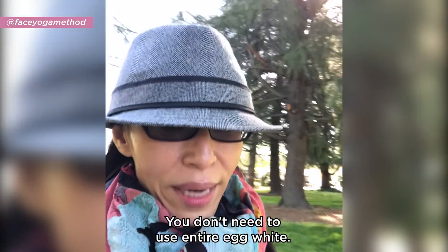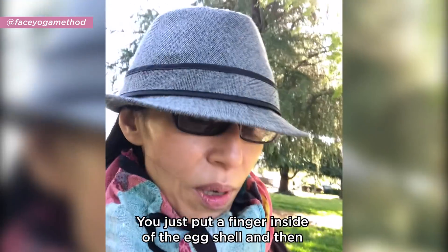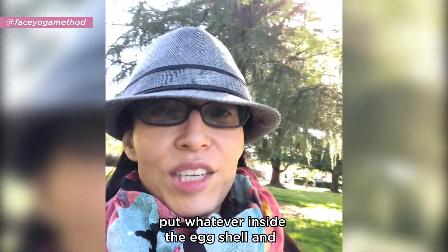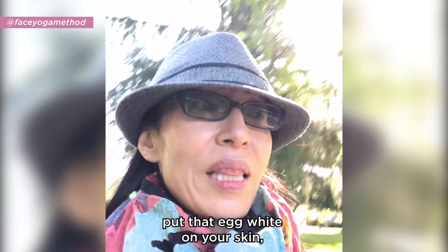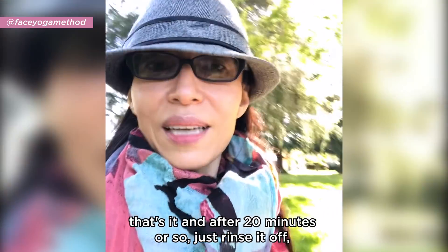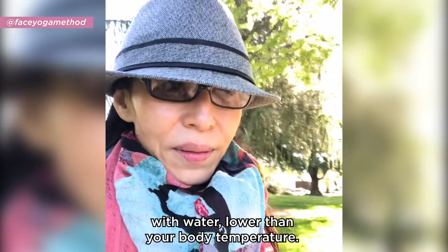You don't need to use the entire egg white. All you have to do is after you crack the egg, put a finger inside the eggshell, take whatever egg white is in there, and put that on your skin. That's it.